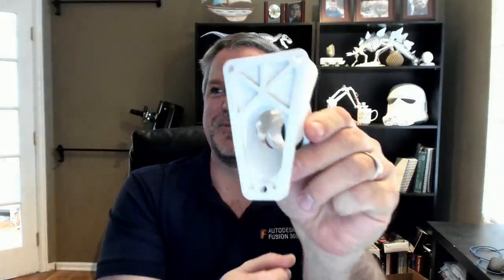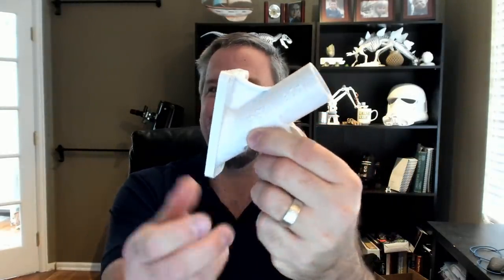Hello everyone, and welcome to another episode of Fusion 360 Tech Tuesday. Today we're going to do the 'how would you make this?' — a flag post holder with some cool stuff going on. We're going to learn new commands like the rib command, the web command, and some cool tips and tricks with blends and fillets. Hang tight at the end — I have a pretty cool announcement.